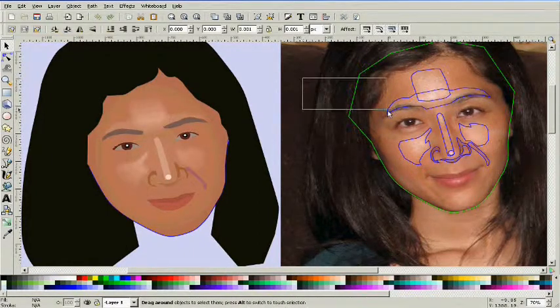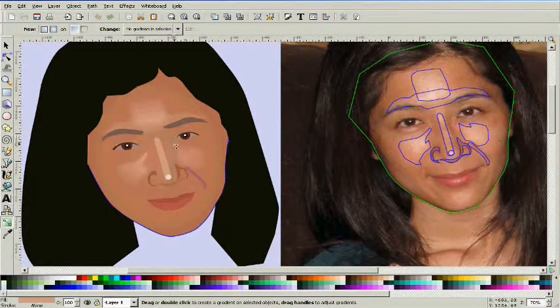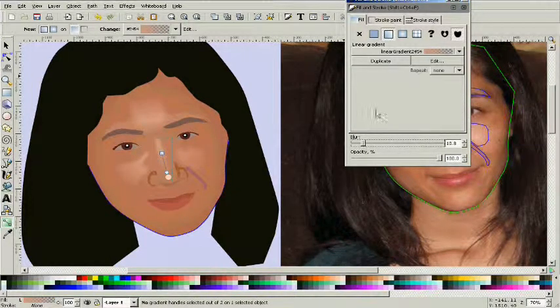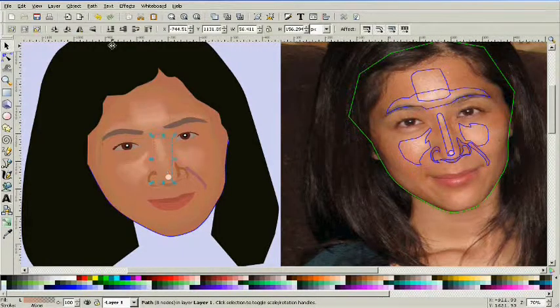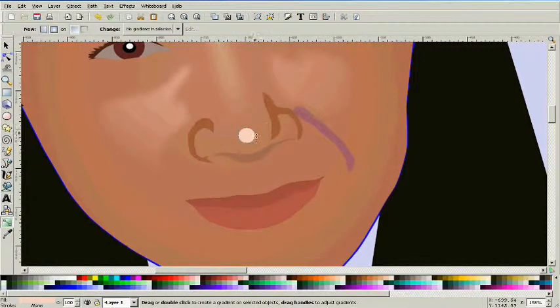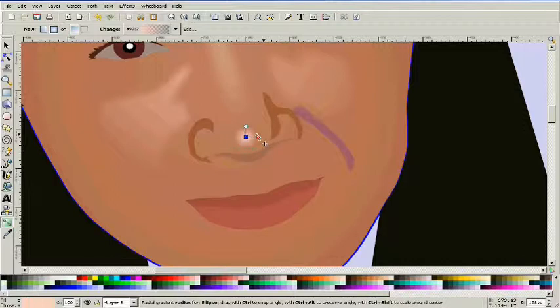Vector graphics are a lot more forgiving than paint or any other artistic medium, because you can always go back in and delete any part or make any adjustments you want. On the nose, we just applied a gradient downward and applied a blur to it. On this shine on the tip of the nose we're going to do a radial gradient. To make that look right we'll probably need to make the actual shine a little bit bigger and the gradient smaller, otherwise it cuts off the edges sharply.